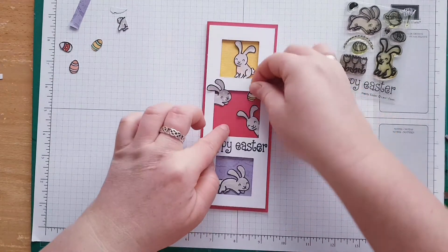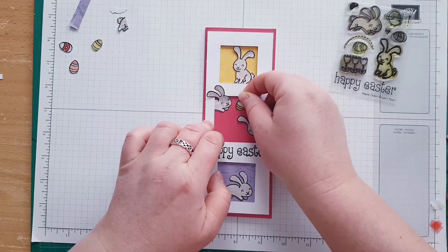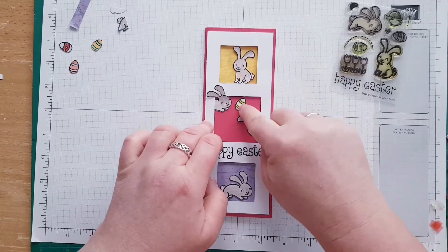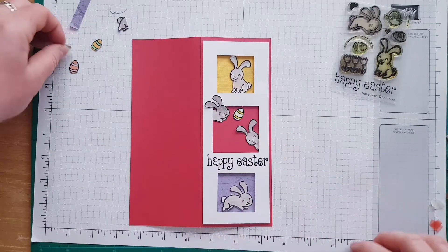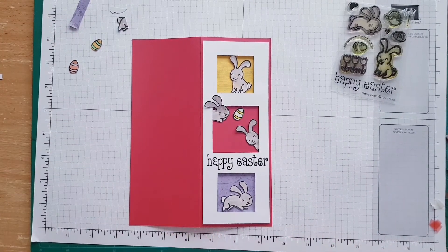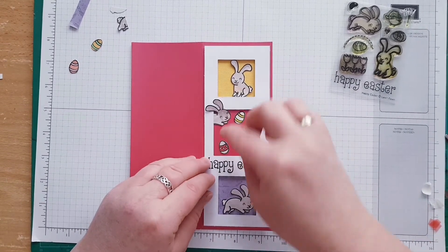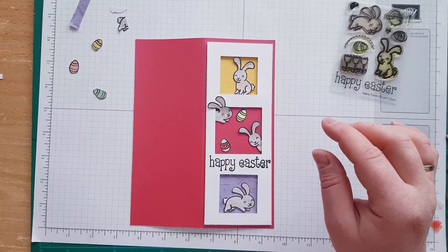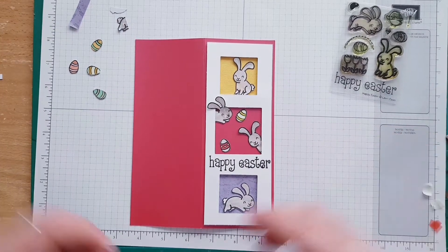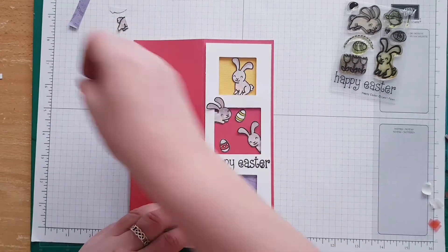One egg is going to go all the way over here. The next red egg — where is it? Over here. The next red egg is going to go all the way over here. I still have a couple of eggs left — the ones that I pre-cut — so I can either put them here, another one over here.